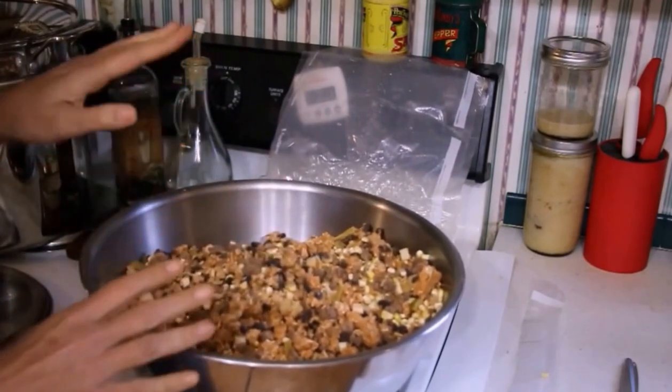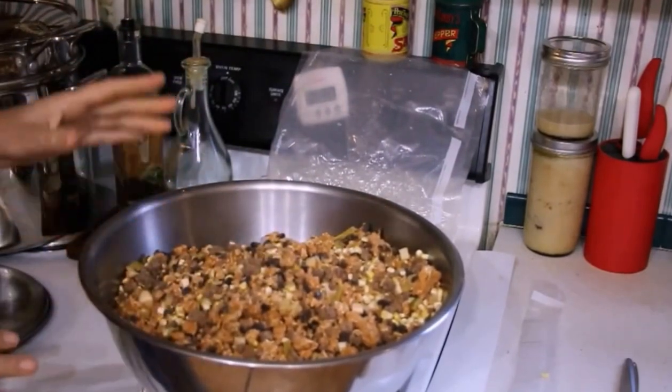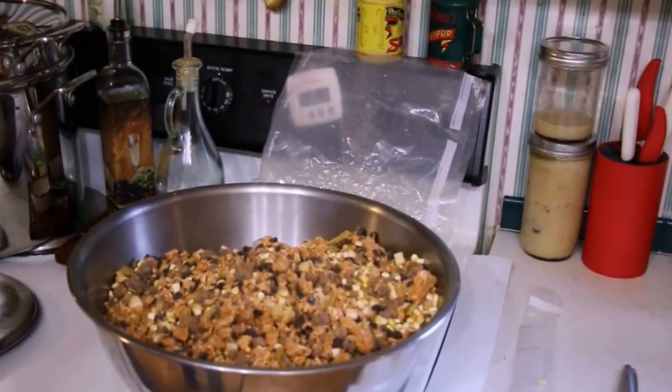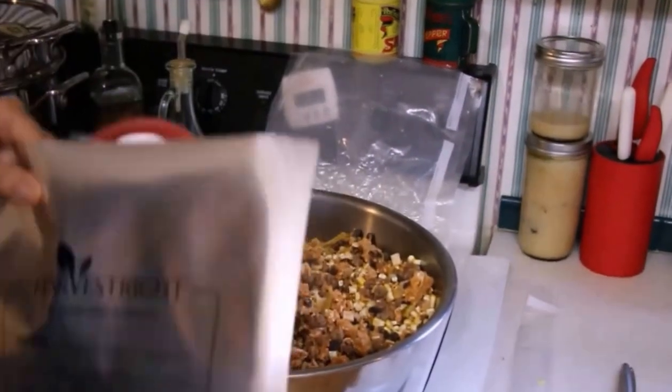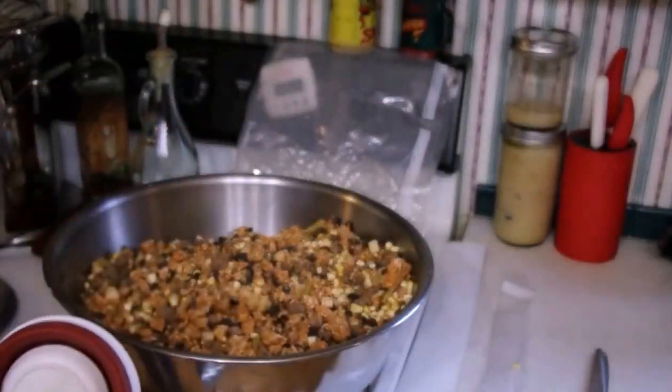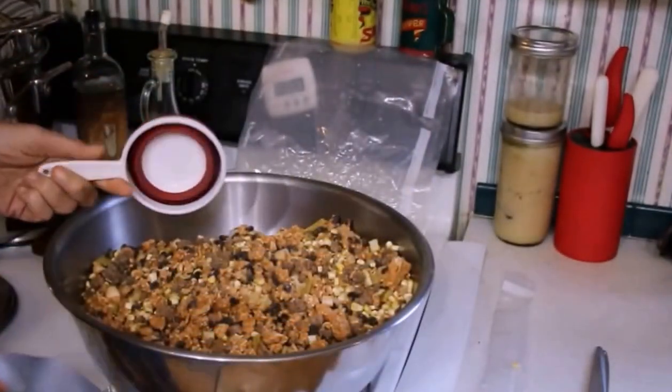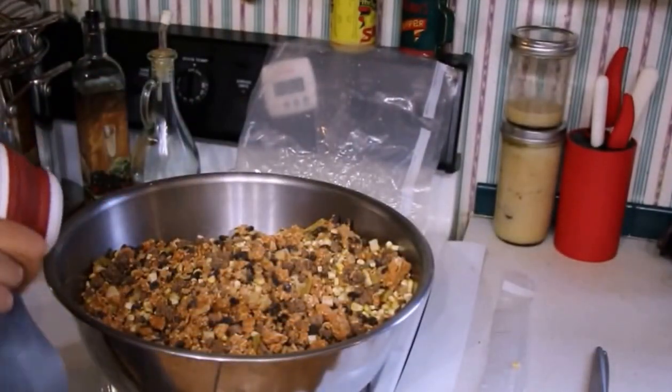Very little because I'm not a spicy gal. But now that we have it all mixed up, we're going to bag it in our mylar and seal it in a seal meal. Let me show you how I'm going to measure the portions. These are the one-gallon size mylar from Harvest Right. They're thicker than the ones I got from Amazon, so that's what I'm going to use for meals.